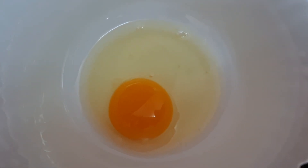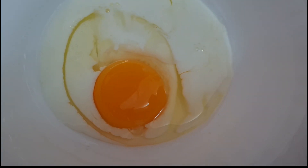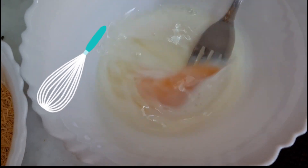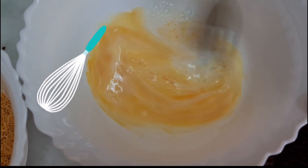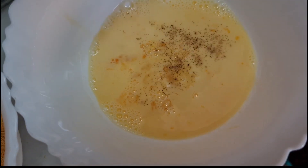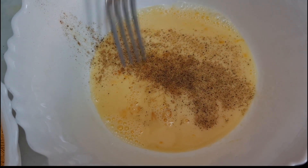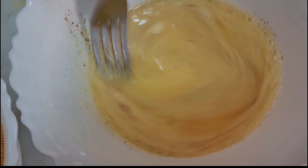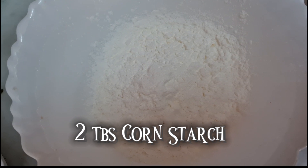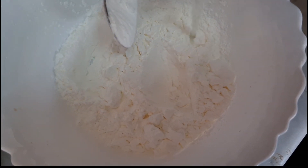Next, take one egg and add two tablespoons of milk into it. Add one tablespoon of black pepper and mix well.